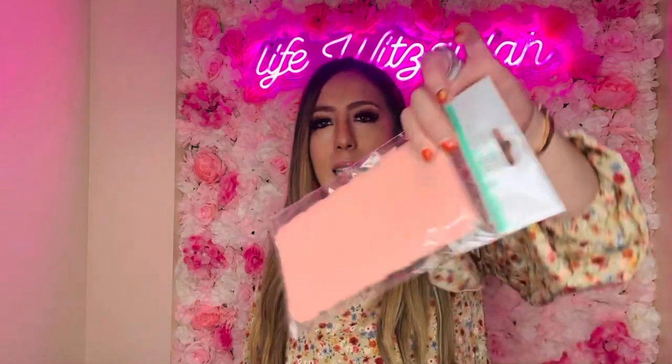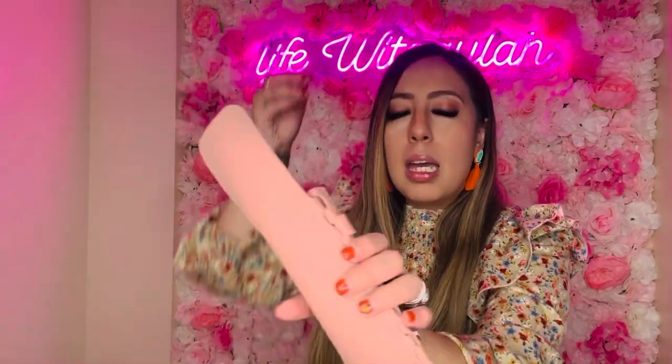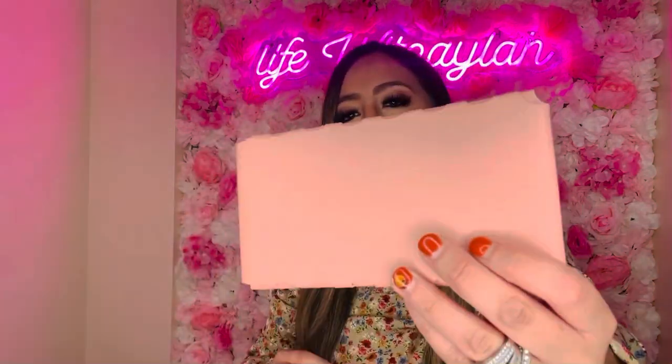I also found this sunglasses case — it's different from what I'm used to seeing at Dollar Tree. It's like a pleather, muted blush pink color. Honestly it doesn't look too bad — you wouldn't even think it was from Dollar Tree. You just slip your sunglasses in, throw it in your purse or car. I'll probably pass this one on to my sister since she'd love it.